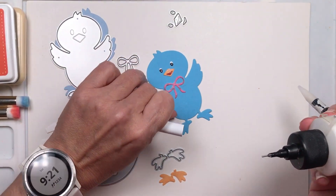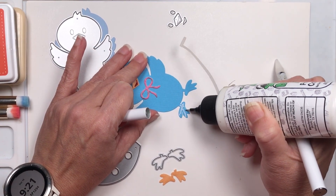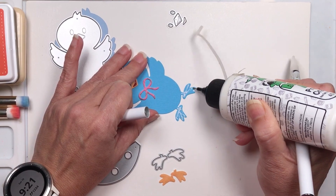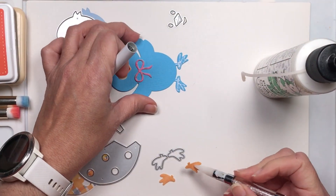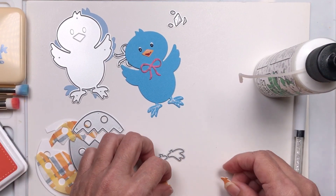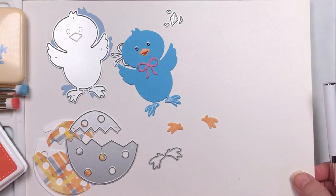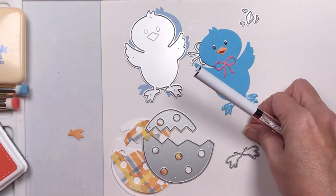For the feet, I'm going to add a little bit of glue — they match perfectly. Actually, before I do that, I want to add a little bit of color to the feet, so let me move everything aside.